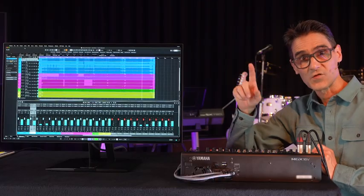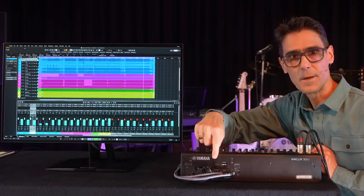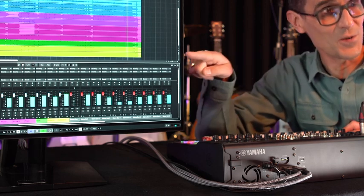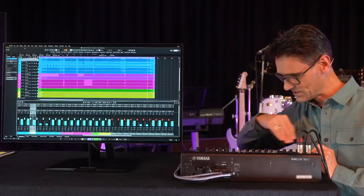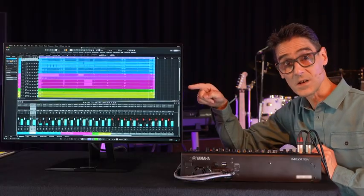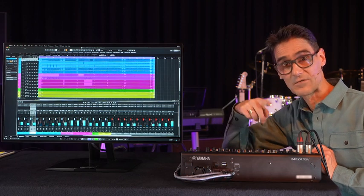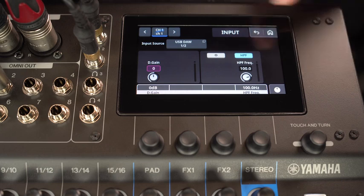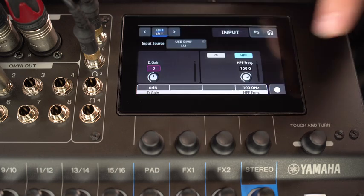Or transfer audio via the main USB to DAW software such as Cubase. All inputs can be recorded and also played back through the mixer for a kind of virtual sound check. Set all inputs to USB DAW.